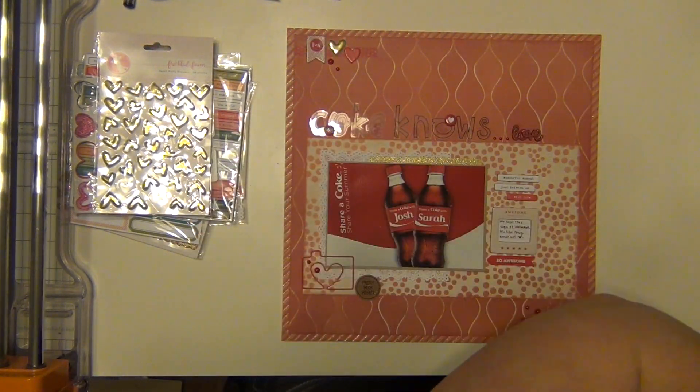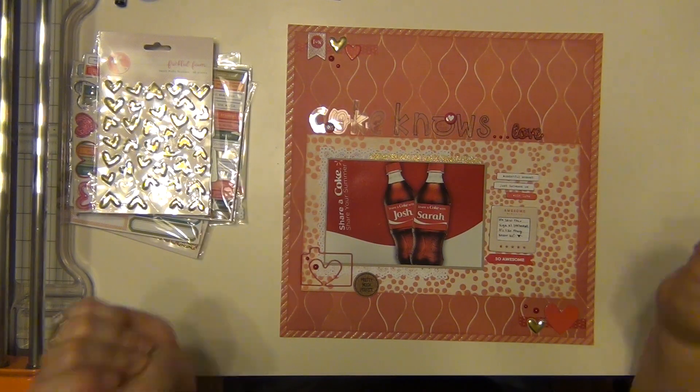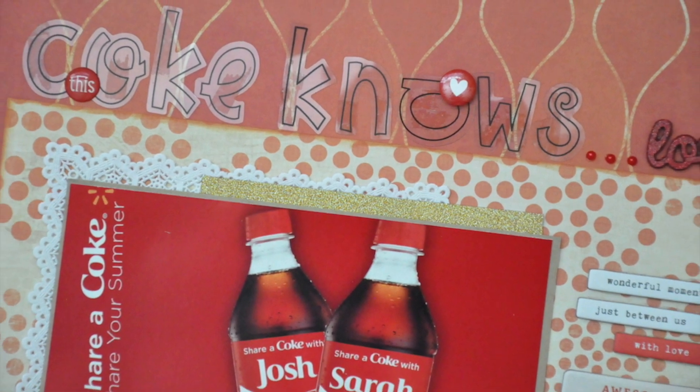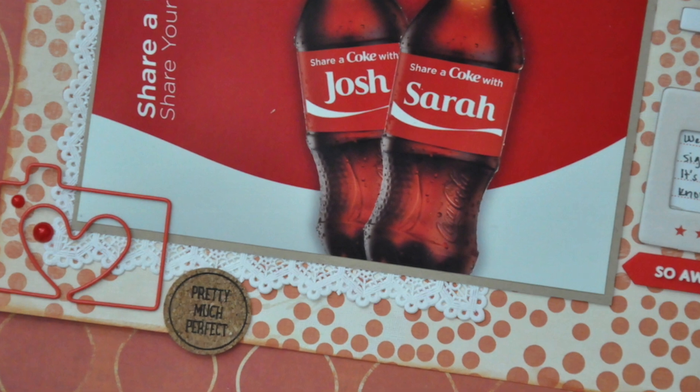That's going to be it for me, guys. I hope you enjoyed it — please let me know if you have any questions. If you want to check out the Freckled Fawn embellishment kits, it's a monthly kit subscription that's all embellishments and they are awesome. I'll leave a link to their website in the description. Hope you guys have a great day and I will see you again soon — bye!